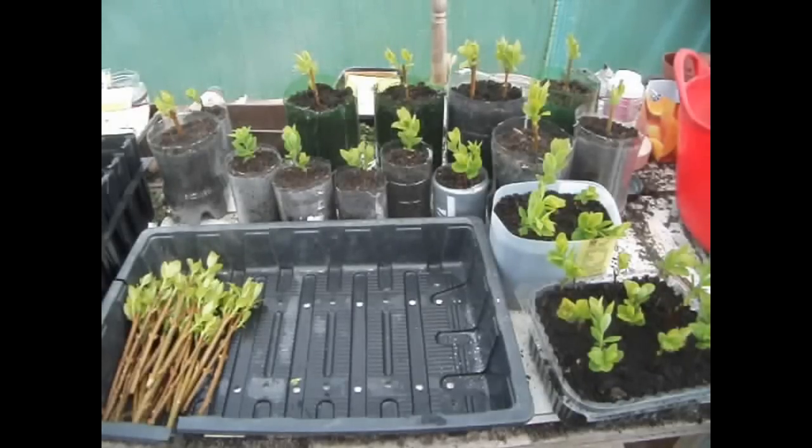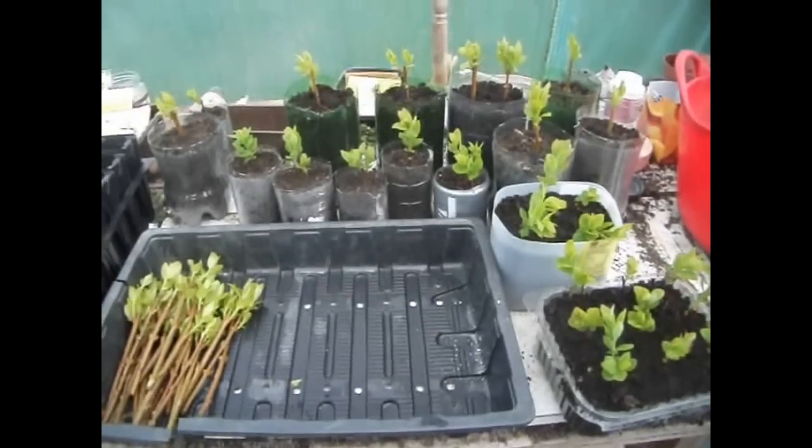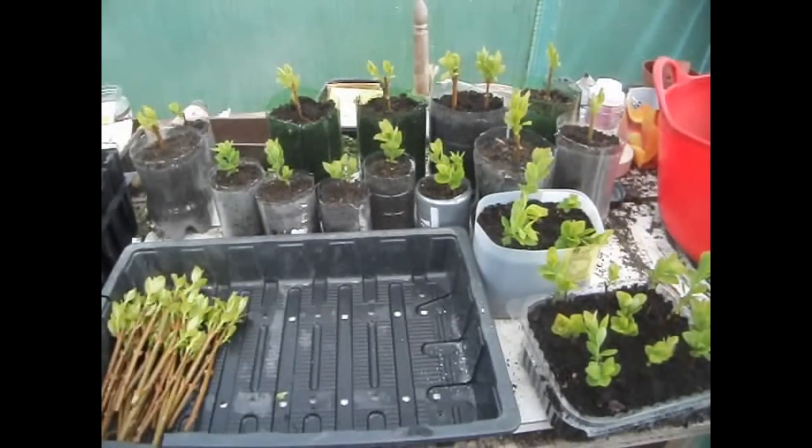I'm going to clear some space in my bedroom, put down some waterproof trays, and then I'll be able to water these whenever I like. My new plan is to collect as many water bottles and yoghurt pots as I can to take cuttings and seeds in.